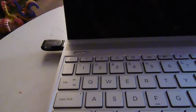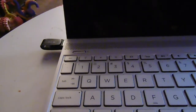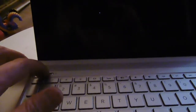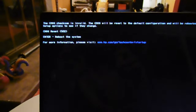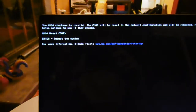So this is a USB with the latest media creation tool from the Microsoft website. We're going to turn it on and make sure that we go into F9. CMOS checksum is invalid, CMOS will reset, and configuration is rebooted.